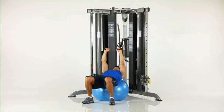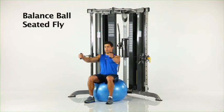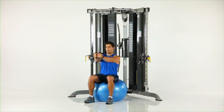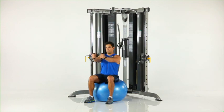Balance ball seated fly. Sit on the balance ball facing away from the machine as shown. Grasp one handle in each hand and begin with arms fully extended out to your sides. Slowly pull your hands together in front of you while maintaining a stable body position.